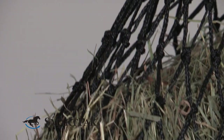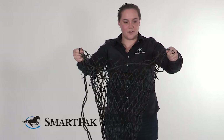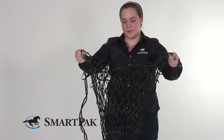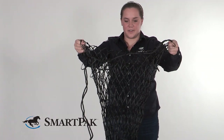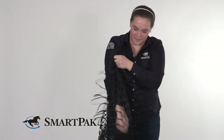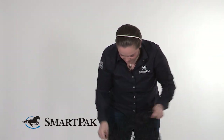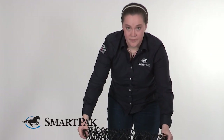Anyone who's used one of these hay nets knows that stuffing it can sometimes be a little tricky, but I have one quick tip to make it easier. Start with the opening at the top, then reach your hand in about halfway down the bag and allow it to fold over on itself — so you end up with the bag kind of half-folded over like this.